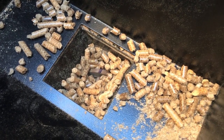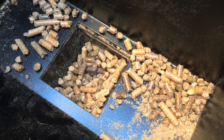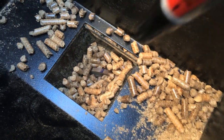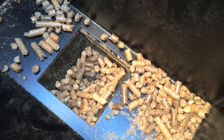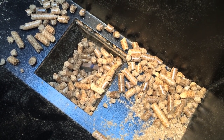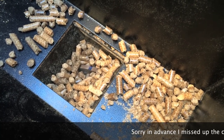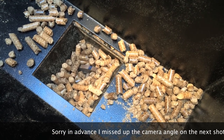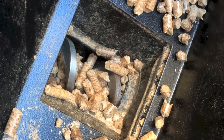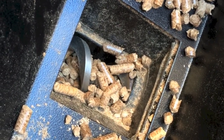Step number three is to mark the auger, turn on the Traeger, and let it go. It should take about 35 to 40 seconds to make it all the way around. Since my stopwatch is on my iPhone, which is my recording device, I'm going to pause the recording. It took about 35 seconds. Step three: check.